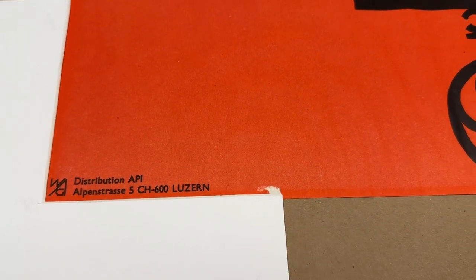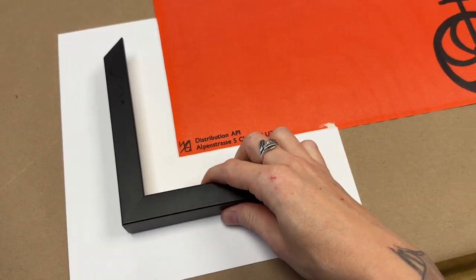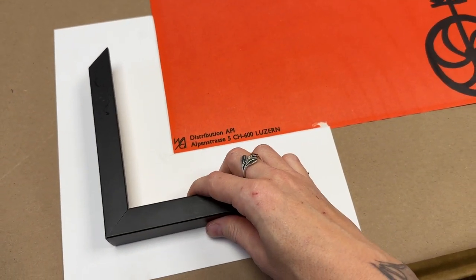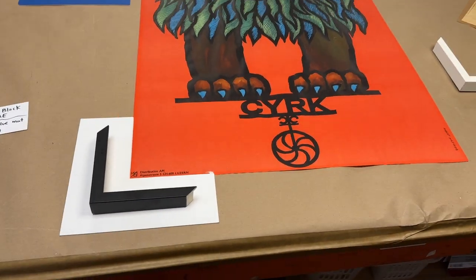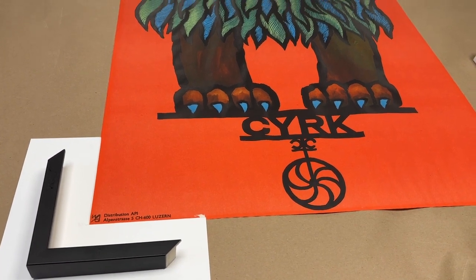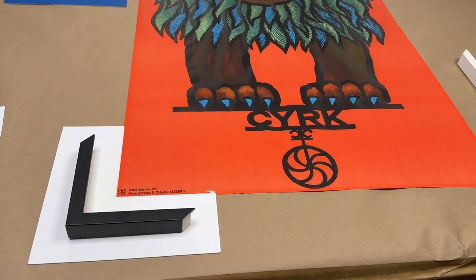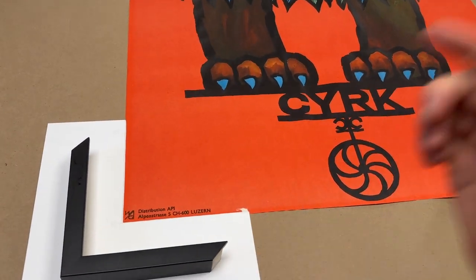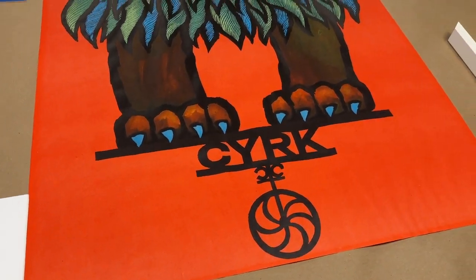White matte board, black frame — that would look totally fine. I included a two-inch matte board margin on this. It's a pretty large poster, oversized at over 32 by 40, so it's going to go into 40 by 60 matte board territory, which jumps the cost of the matte board up a bit.